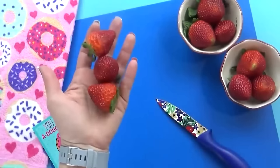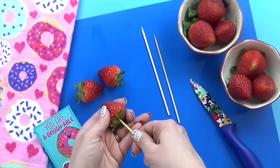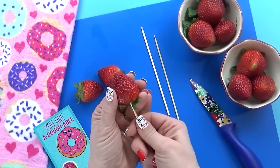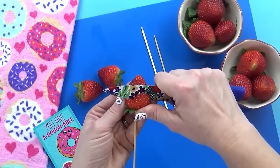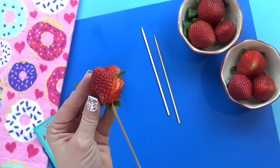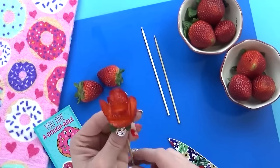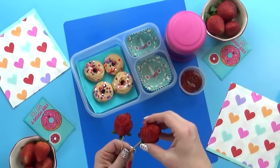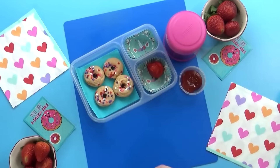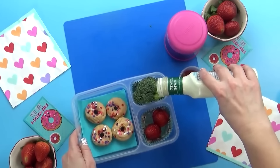Next, I'm going to throw in some strawberry roses. These are so cute for Valentine's Day but they couldn't be easier. To make these, all you need are some nice pointy strawberries, some skewers, and a paring knife. I'm going to take my strawberry and stick it onto my skewer so I have something to hold onto as I'm cutting it. Then I'm going to take my paring knife and very carefully cut little slits starting at the bottom of the strawberry — not cutting all the way through. Then I have to gently bend each little cut so it looks like the petal of a rose. And there you have it — a super cute strawberry rose. You can serve this on the stick or not — you could even put it on top of a cupcake. For our vegetable today, I'm keeping it really simple and just throwing in some broccoli with the ranch poured directly into the box.